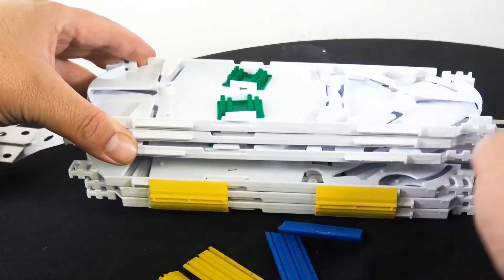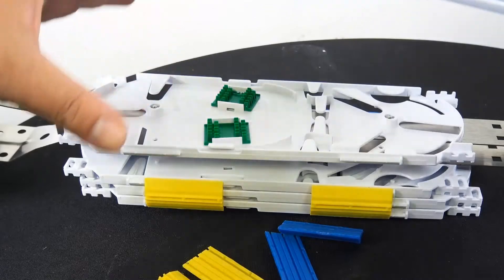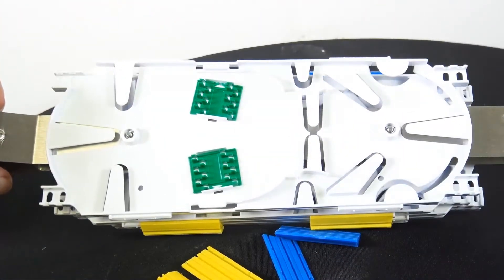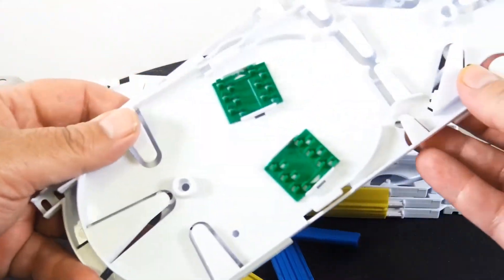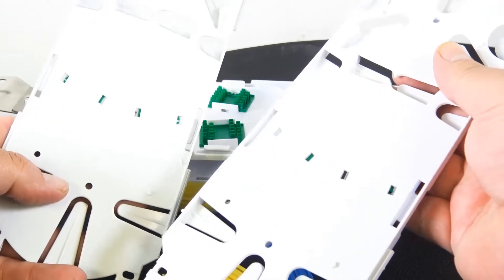The splice trays are very nice and hold up to 144 strands of fiber. As you can tell, the trays are white so you can see all the strands nice and clear. You can double-stack them — each tray holds up to 24 splices, so that's how you get your 144 count.